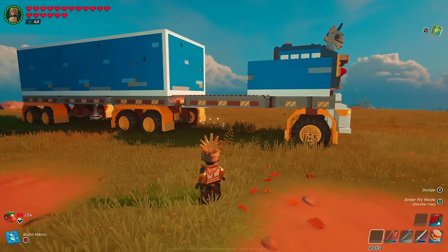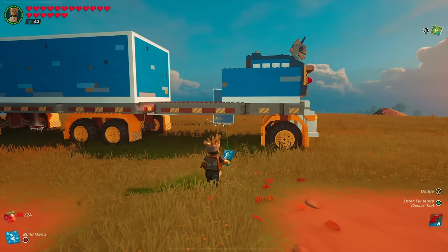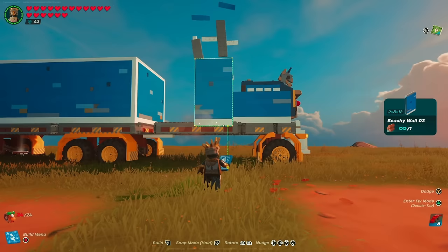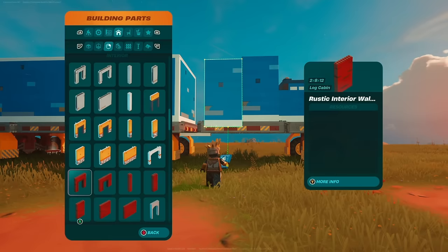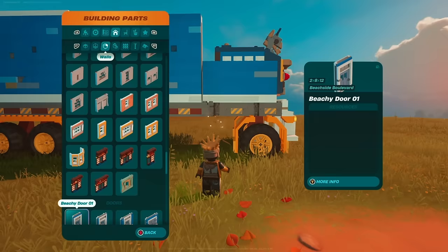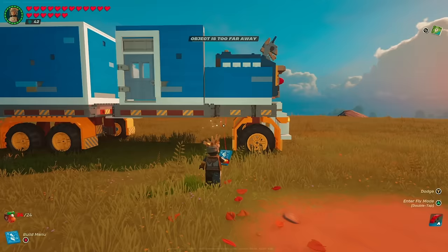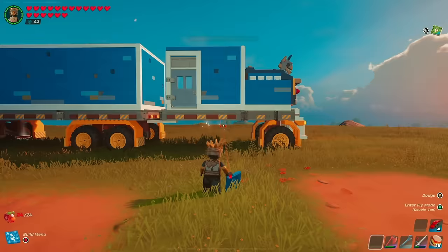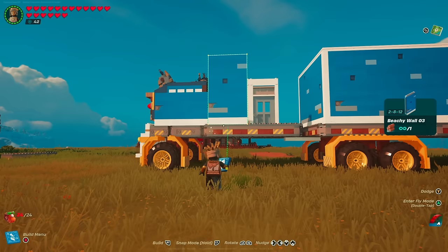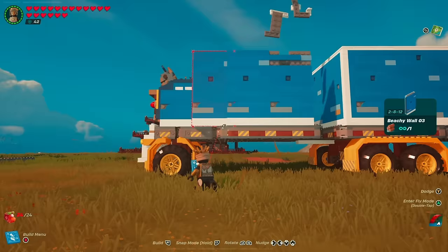The front end looks great — time to build out the cabin space. Go into walls and grab a 2 by 8 by 12, line it up at the outer edge of the foundation, and nudge it over two spaces. Note: if you plan to actually drive this, skip the door — it doesn't function on structured foundation pieces. Otherwise, feel free to place it. Place a corner to finish that part, then on the other side use the same 2 by 8 by 12 combination: line it up, nudge two spaces, place another, and finish with another corner.